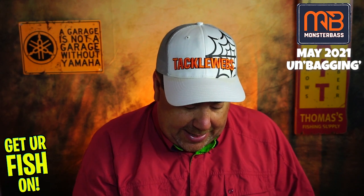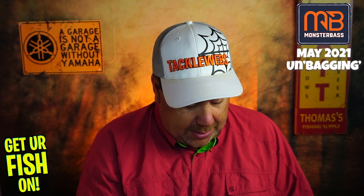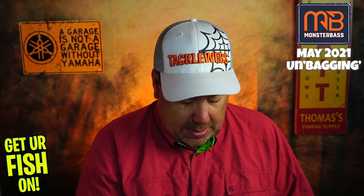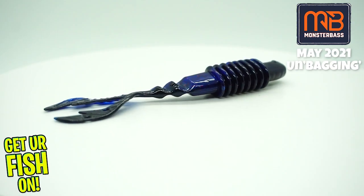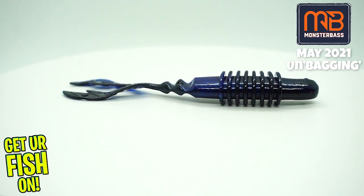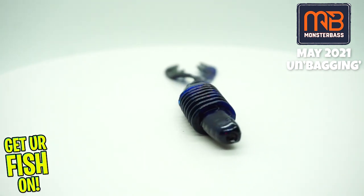Next, from Big Bite Baits, they sent some Kamikaze Swim On. Looks like it might be a good little trailer bait. Not bad — black and blue, I really like that. I love that they put 'Not For Human Consumption' on it.